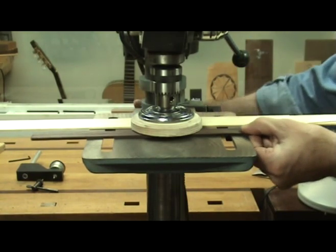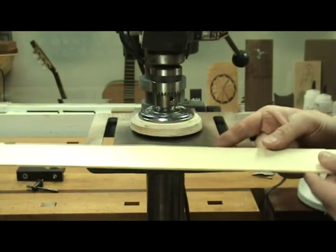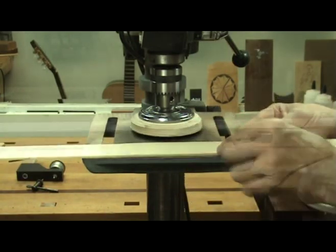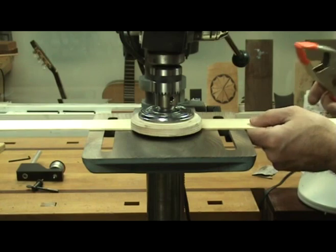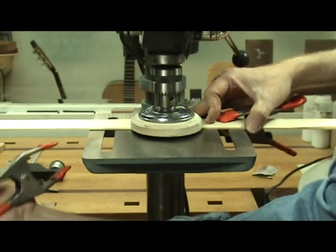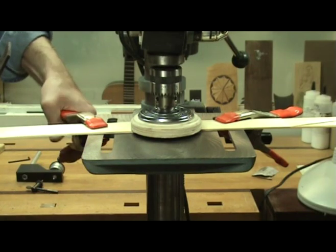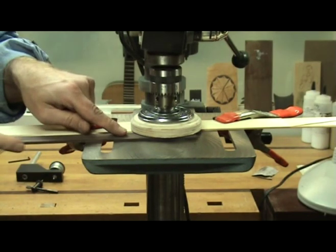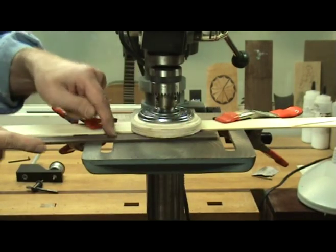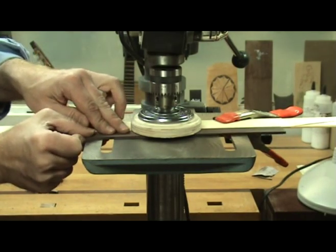Tighten the table in place. You're going to need some type of fence — you don't want to freehand this. I've made a simple fence from a scrap piece of lumber with a straight edge; keeping it thin lets me handle thin pieces as well. Place it under the sanding disc and clamp it to your table. Adjust the fence so that when you feed your stock in, the drill press rotation offers resistance and pushes against the piece — if you put it on the other side, it will pull the piece out of your hand.